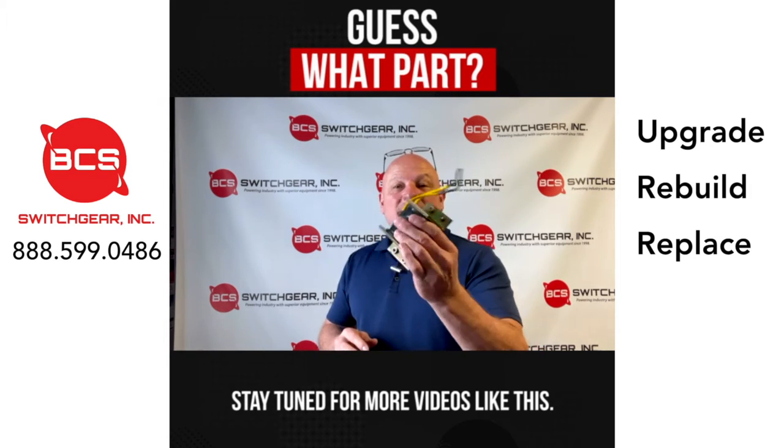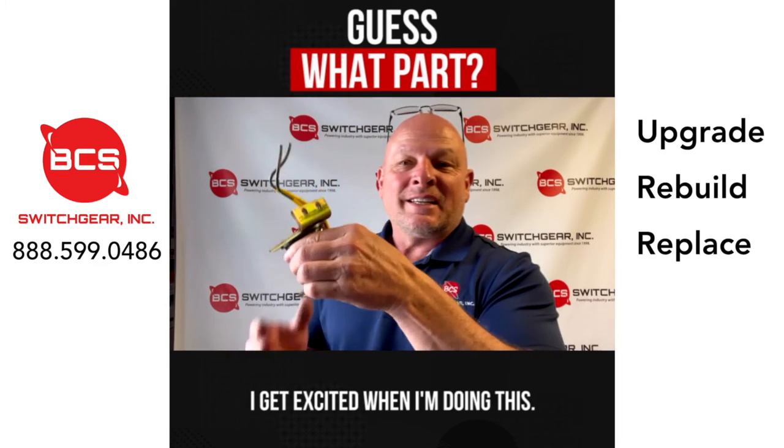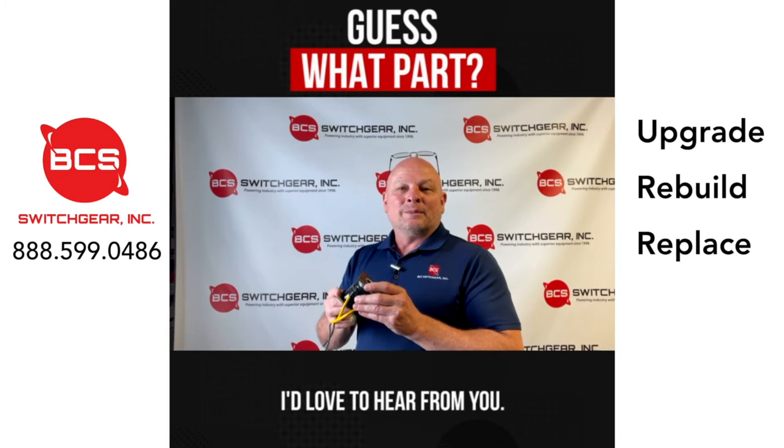Stay tuned for more videos like this. I'll give you another look at this part. I know I'm moving around a lot, but I get excited when I'm doing this. Y'all like these videos — I appreciate it if you'd like and share them and comment below. Get involved. I'd love to hear from you.